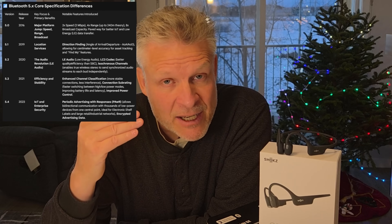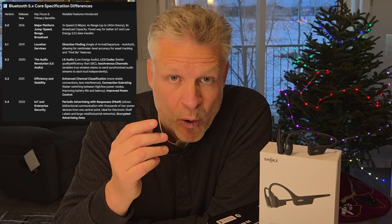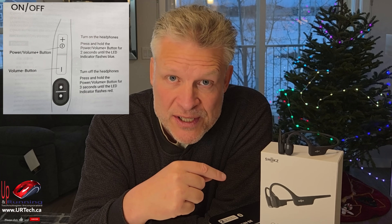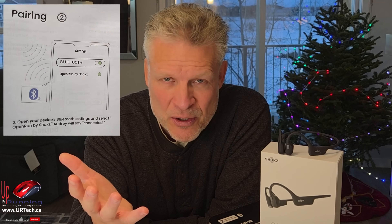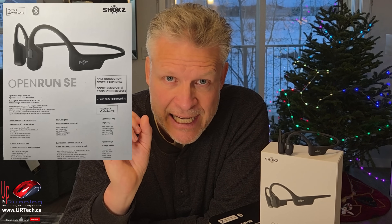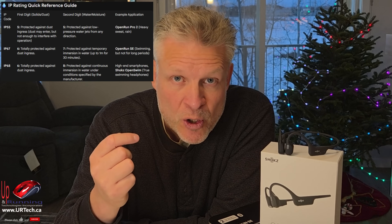Each version of Bluetooth has had big improvements in battery life — both for the sending device like your phone and the receiving device, in this case the Shokz headphones. I took these out for a walk just now, about 14,000 steps along a very busy road. I could hear the cars in the background, the guy walking up behind me, and I could hear my audio beautifully — especially for podcasts. Surprisingly, the Open Run SEs have a superior dust and water rating compared to the newer, much more expensive Open Run Pro 2s.